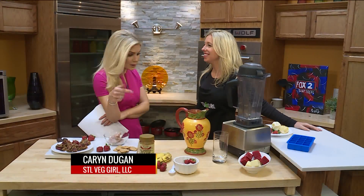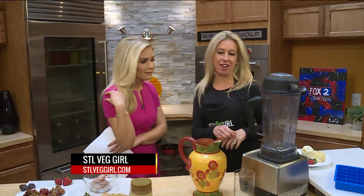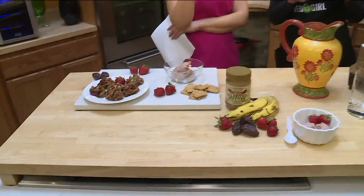My photographers over here, they've been trying to eat all your food because it looks so good. I know, I don't think they know it's healthy. We've got about three and a half minutes to go and then they can have it. So wait.